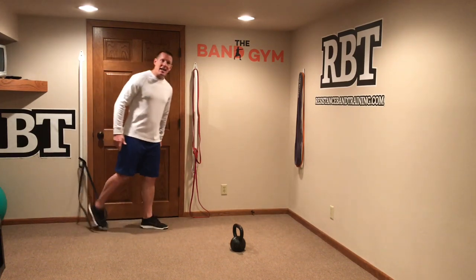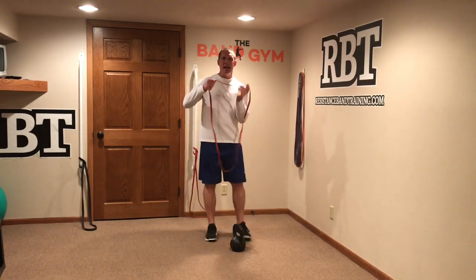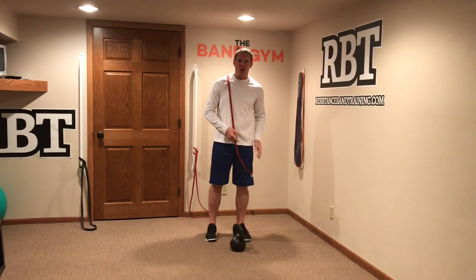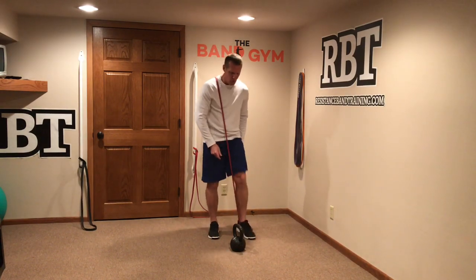Another way to go ahead and contrast band resistance with free weight is attaching the band onto you using what we call the crossover setup. The crossover setup can be a half crossover or a double crossover. I'm going to show you the half crossover.